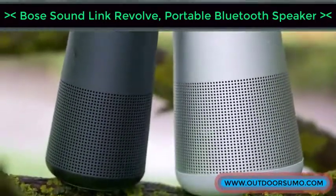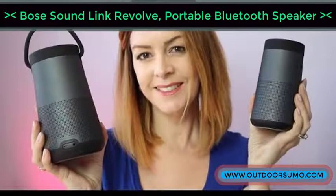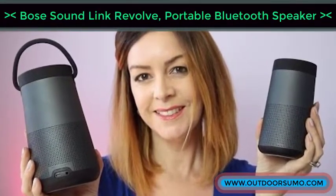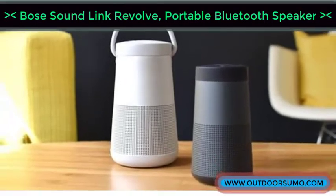Additionally, the look of this speaker is just awesome. The device is sturdy, water-resistant, and offers a high audio performance that can't disappoint. Consider reading through the detailed link below for more great features.